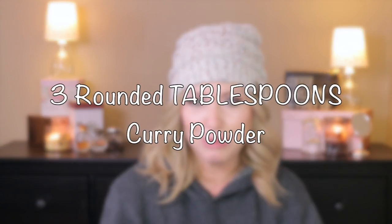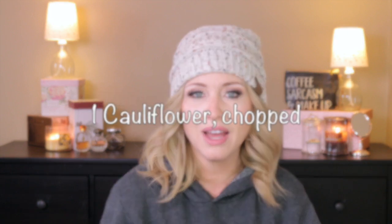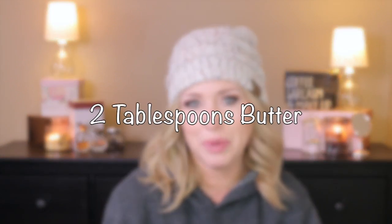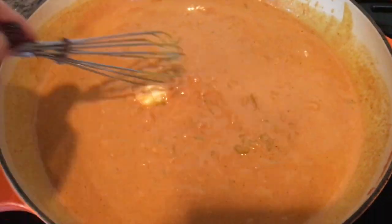One 13.5-ounce can of coconut milk, two teaspoons of minced garlic, one teaspoon of ground ginger, one teaspoon of turmeric, three rounded teaspoons of curry powder, one head of cauliflower cut into chunks, and two tablespoons of butter.